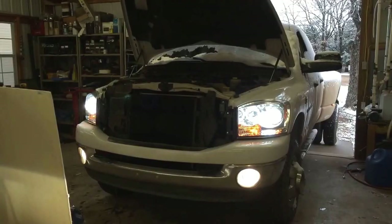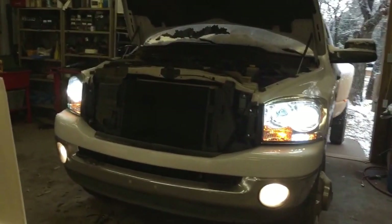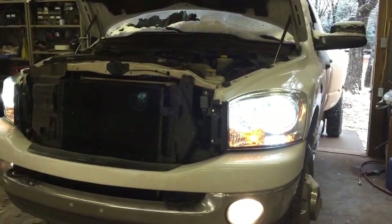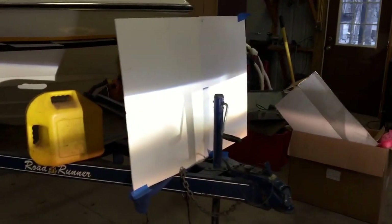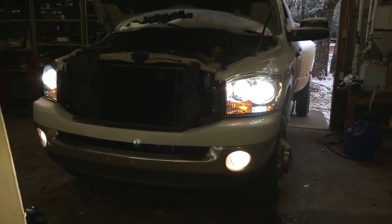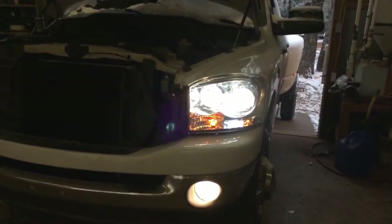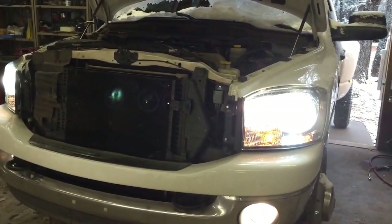Here they are — turned on, installed, and working properly. That's just the low beam. The pattern is really good. I'll get it out on the road and show you the pattern, but on my whiteboard it's looking pretty good. And there's the high beams — all four lights on, fog lights as well, all four lights working. That ought to turn night into day. I can't wait to see it on the road. Really happy with it.